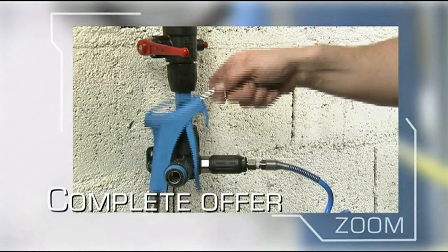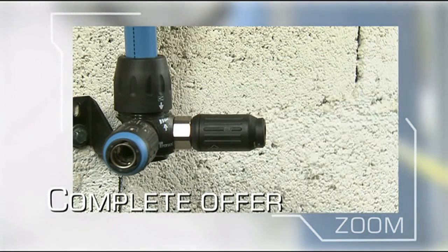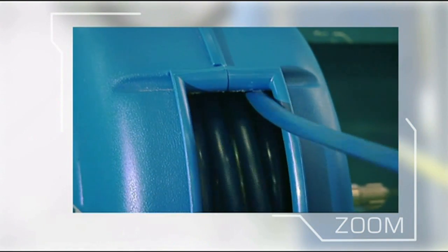For a complete solution, from the compressor to workstations, the Transair range includes a wide variety of complementary accessories.